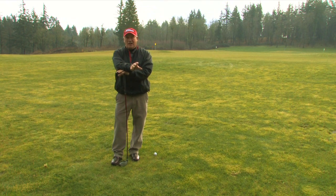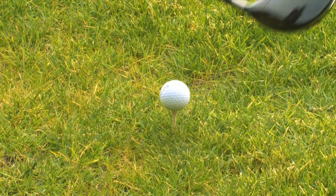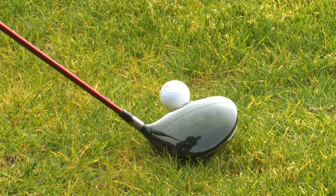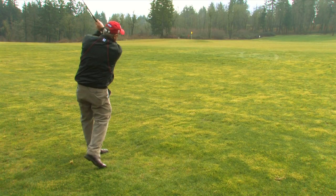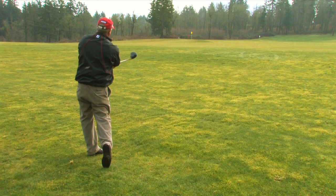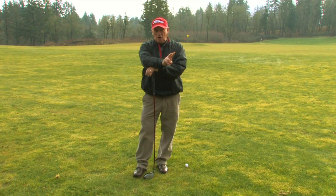Basically at home, a sliding glass door, a window, somewhere where you can see yourself and work on it a little bit. But to fix that outside swing, we really need to know what causes an outside swing. And there are two major causes for that.